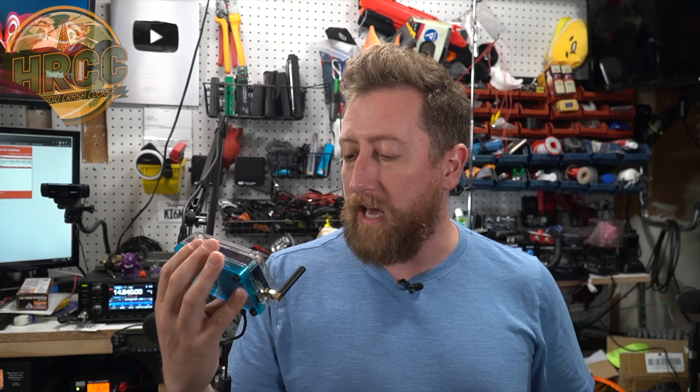If you enjoy videos like these, please consider giving me a thumbs up. This comes to me from HRO — they're letting me borrow this. I've got Anaheim HRO down the street from me, it's my favorite store to shop at for ham radio stuff, so I just got to take this home for a little while and take a look at it.